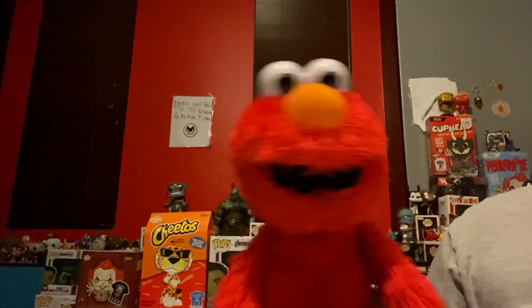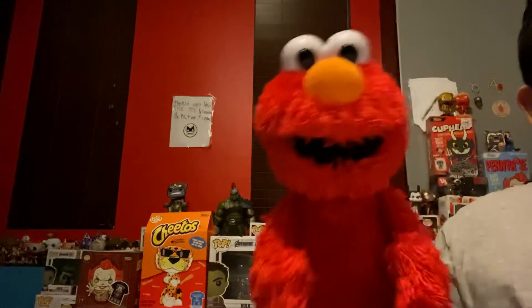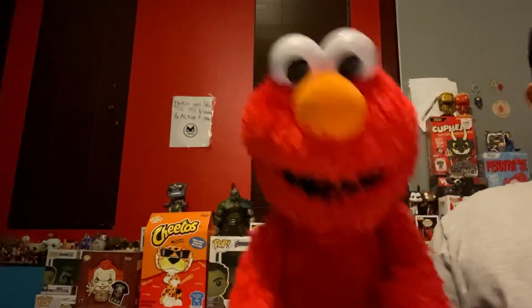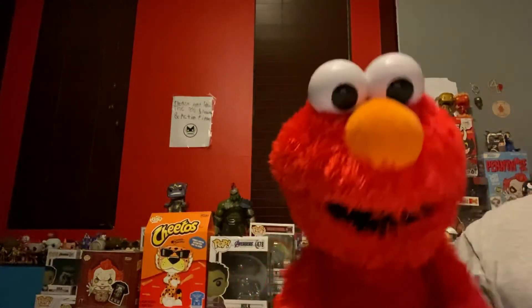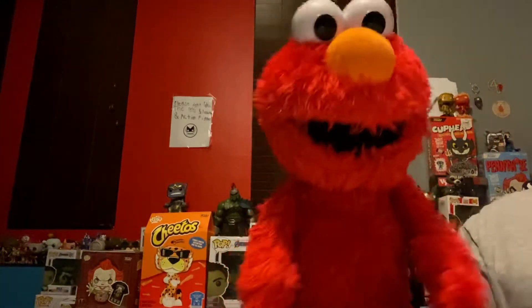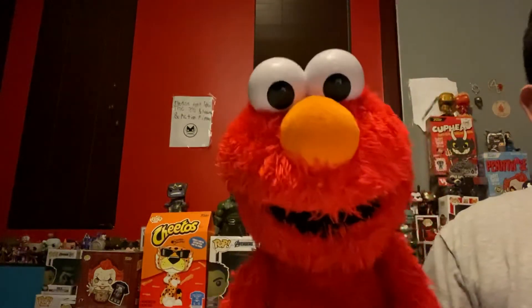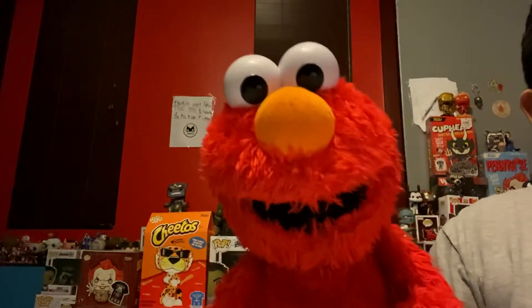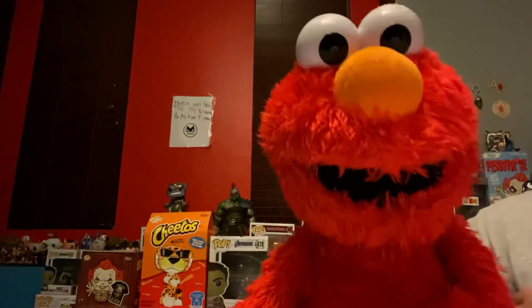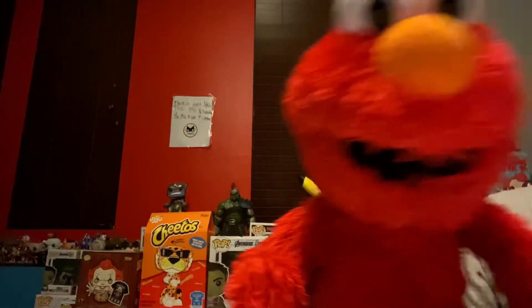Hey guys, my name is Elmo Paul 2009. We got a Target haul today — we ordered it online. It was supposed to come out on Christmas but it didn't come. It took a long time, but now it finally came in, guys.